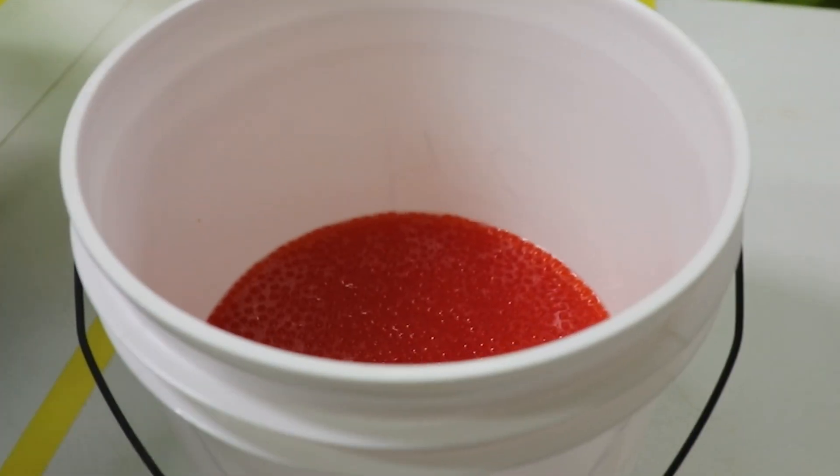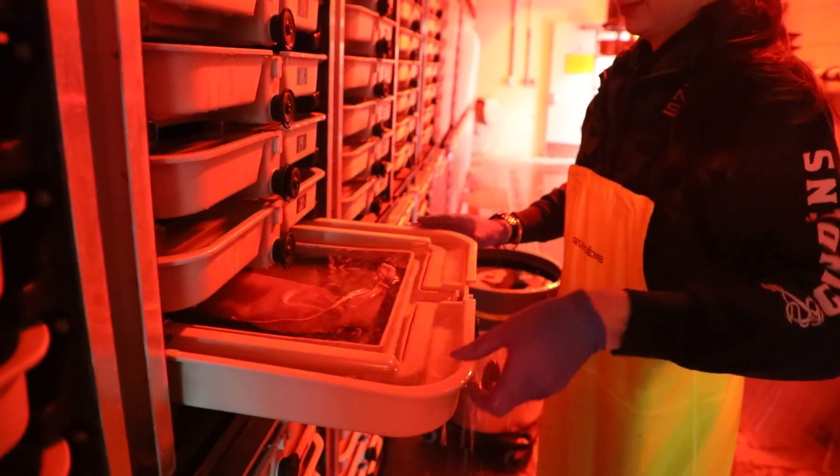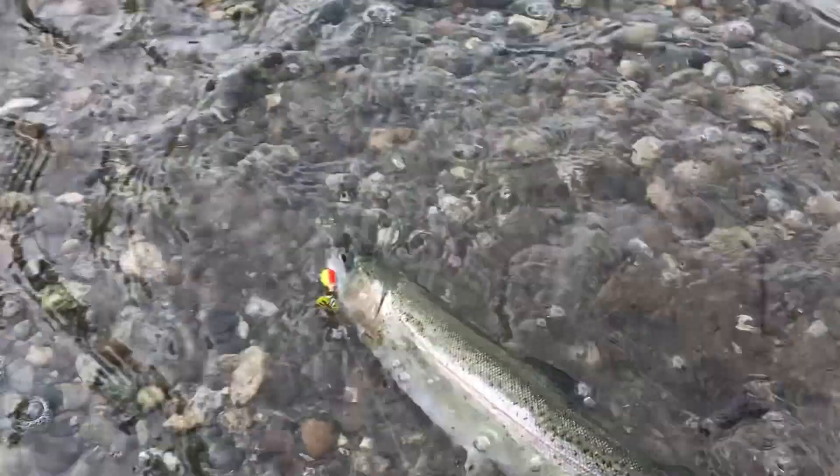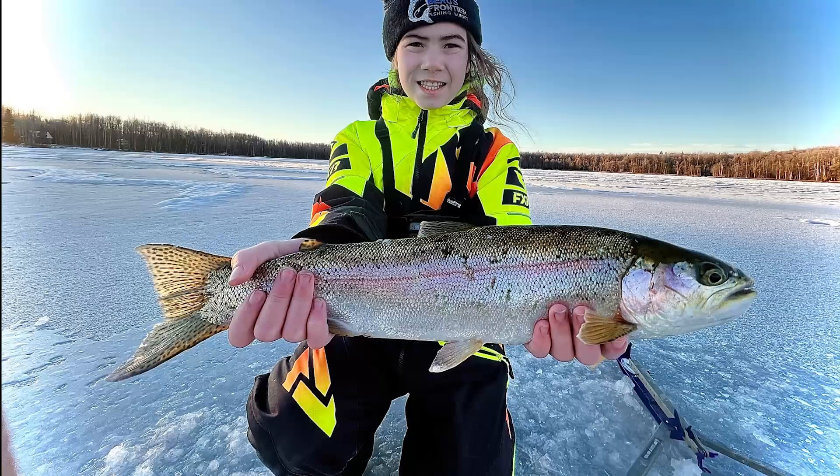A lot of work goes into a rainbow trout egg take. Staff at the William Jack Hernandez Sport Fish Hatchery in Anchorage raise and release fish year round. Here's an in-depth look at a recent rainbow trout egg take.